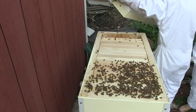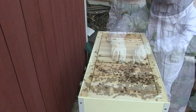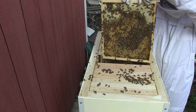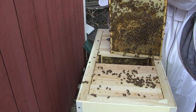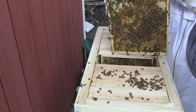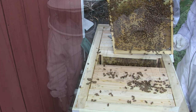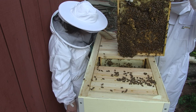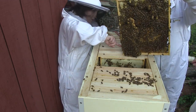Then we went back to check on the main hive to see how things were progressing. We went through several frames — there was a lot of busy work going on, still a lot of eggs and brood. Honey is the lighter-colored part you see at the top and brood at the lower part of the frames. In there we found probably seven or eight queen cups, so we know they are hatching another queen.